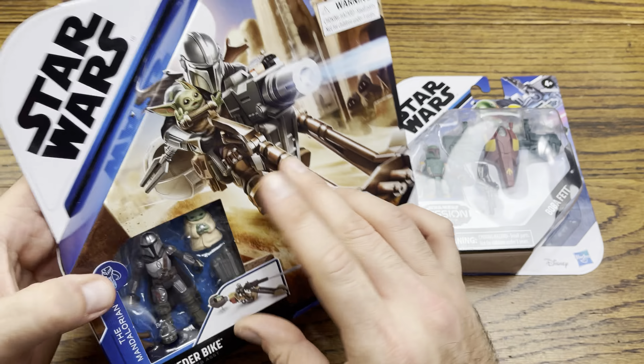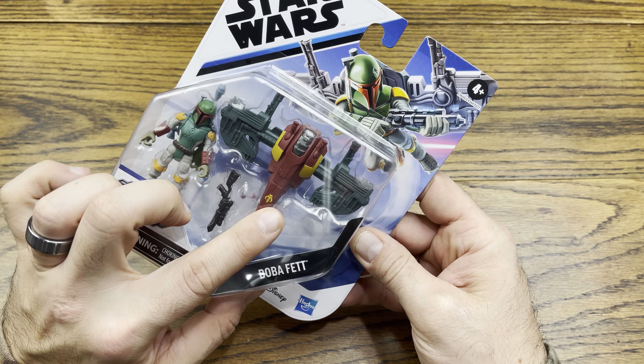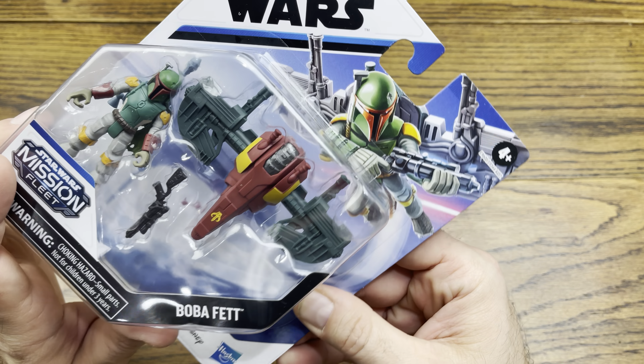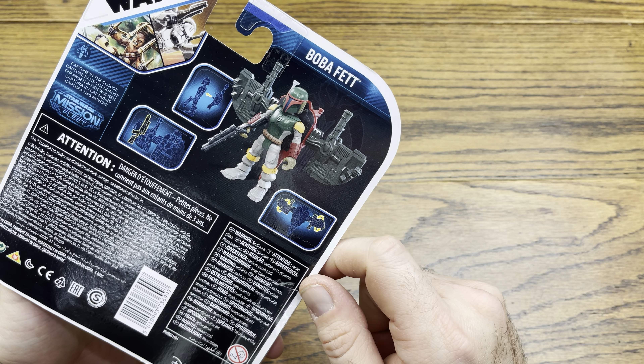Let's check out Boba Fett and the Mandalorian with Child. Pretty awesome, right? I'll start off with Boba Fett first. Straight out the gate, that jetpack he has definitely looks like Slave I. That is pretty cool. You can see him flying with it back there — it does snap on. You can see it snapping on the back there.